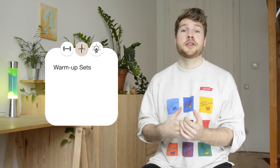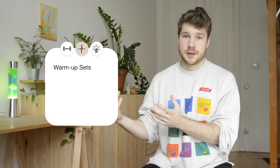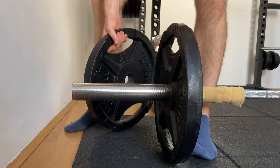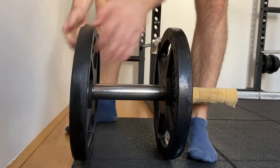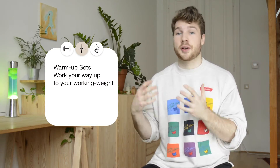For example, if your working weight on the deadlift is 100kg, you don't start with 100kg. You start maybe with 40kg and work your way up in 20kg steps. Usually you only do those warm up sets for the compound lifts where you handle a lot of weight.